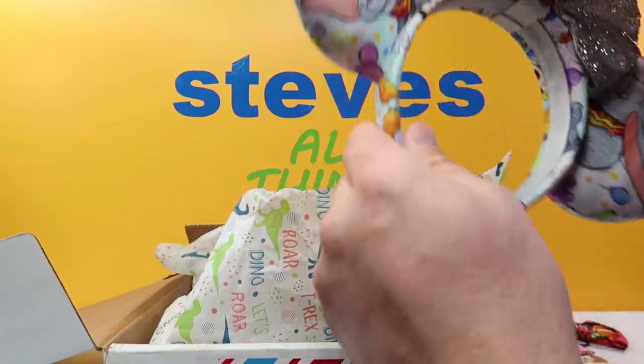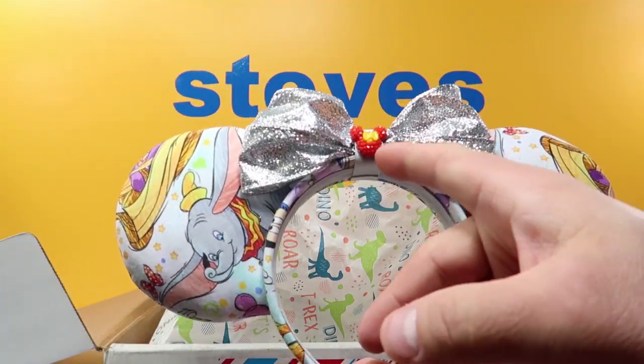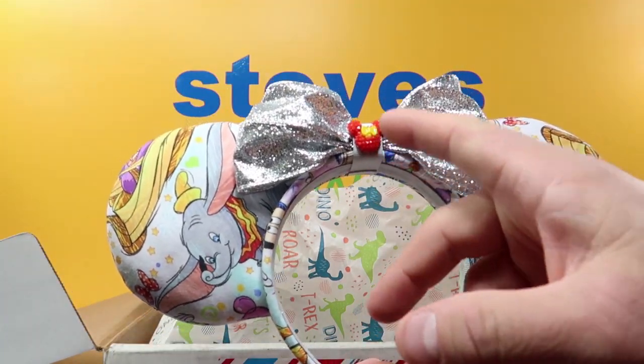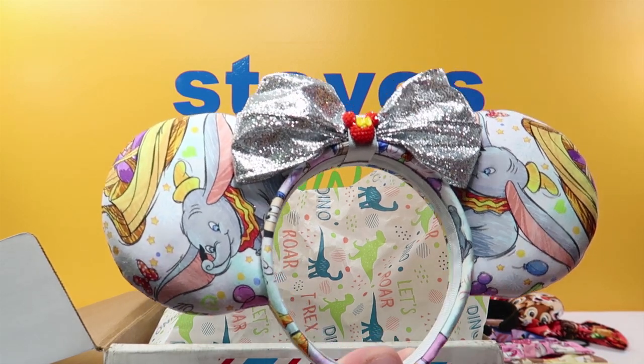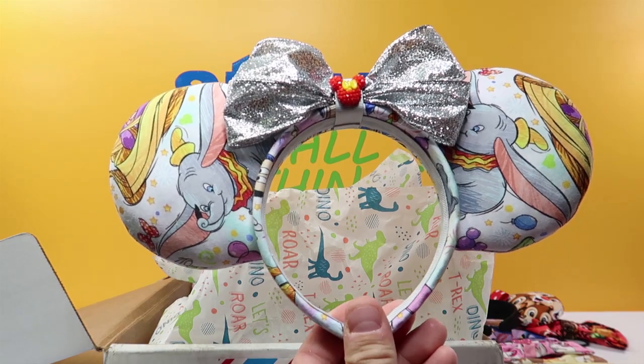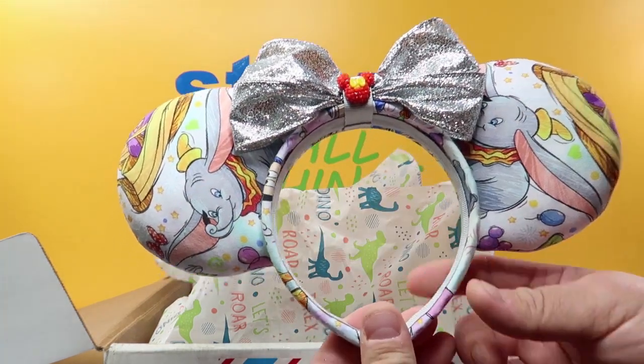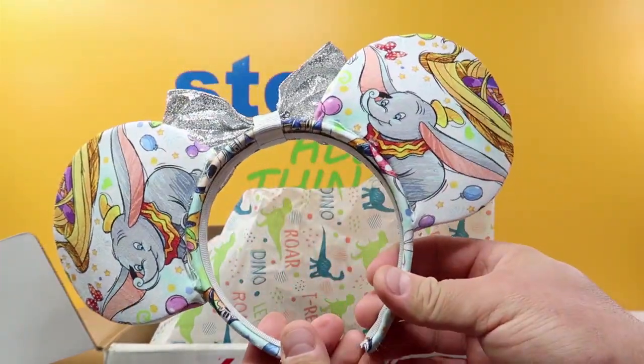Then we got some Dumbo ears with the same kind of thing here — we got a nice little Mickey Mouse, and I believe Cargo makes all these things too. I'll check for sure, but I know she makes earrings as well because we've gotten some for my nieces. But there are the Dumbo ears — really really cool.